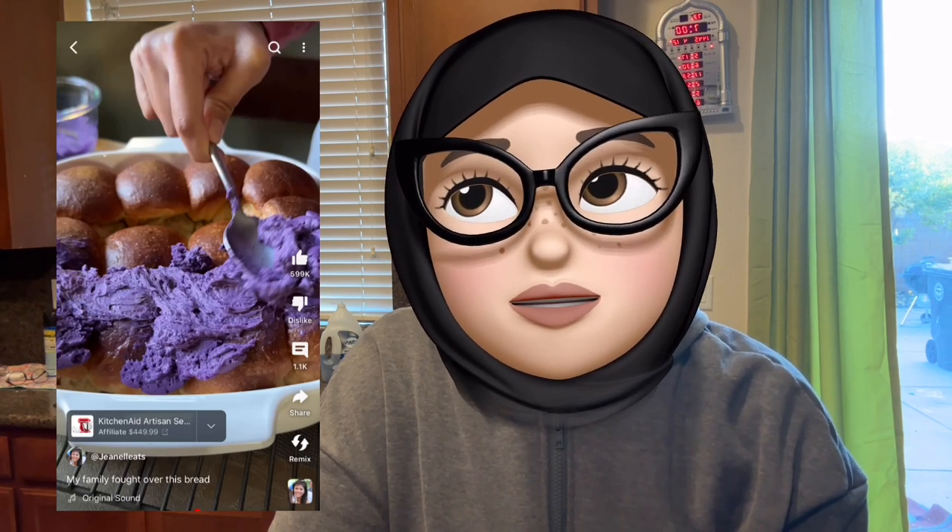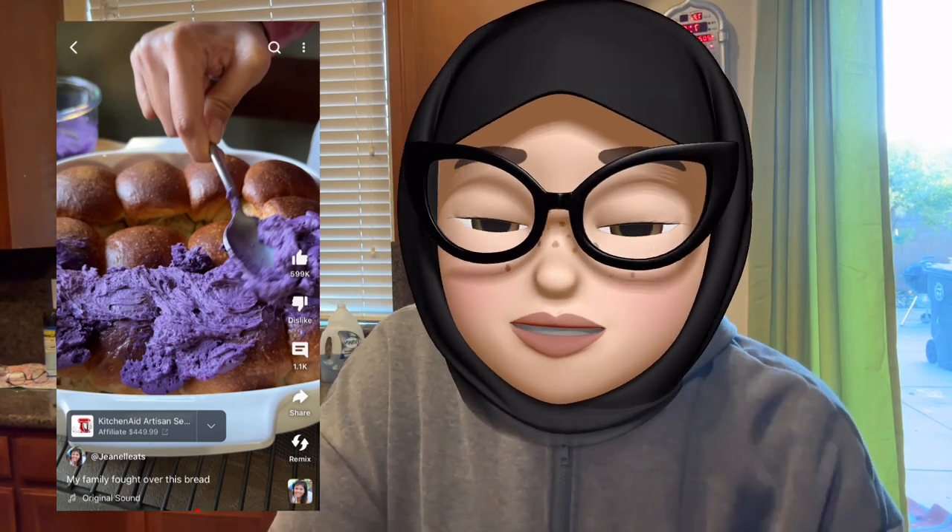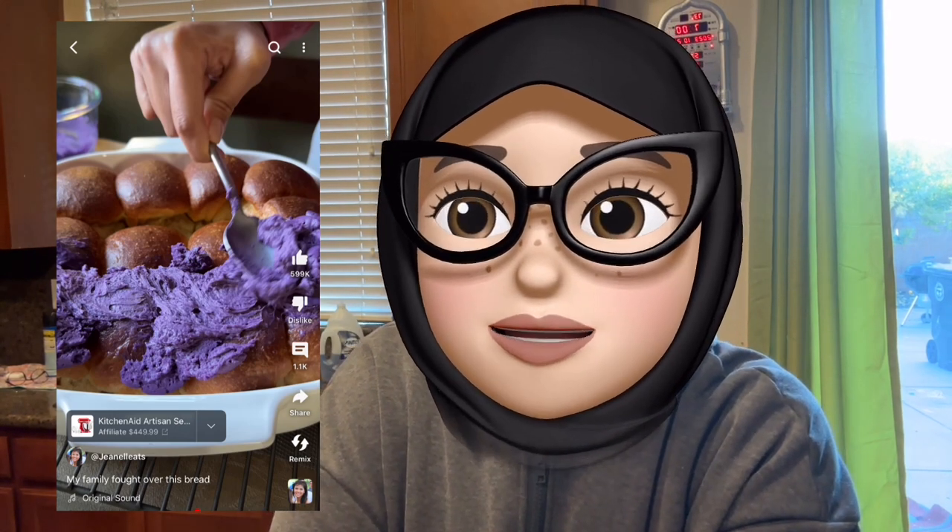So what I'm going to be making right now is ensaymada, which is like a Filipino bread. Janelle Eats, the YouTube channel I watched this on, makes these delicious little bread rolls and at the end she does butter with powdered sugar and ube extract — it looks so good. This recipe takes about a day because you put it in the fridge overnight, so I'm making a batch of focaccia bread and a batch of ensaymadas today — Saturday — to refrigerate for Sunday.